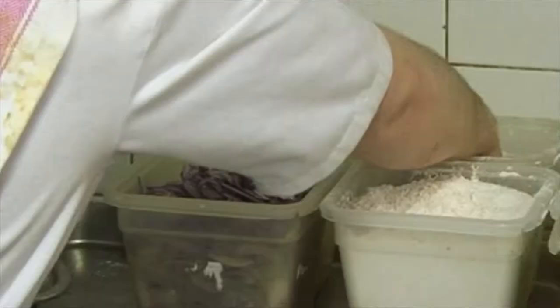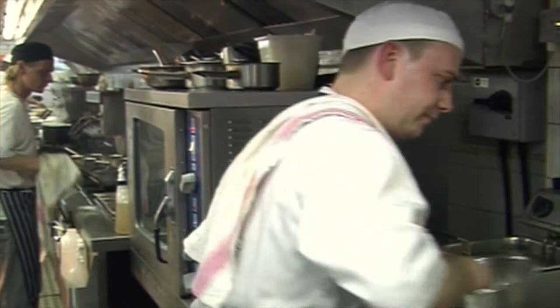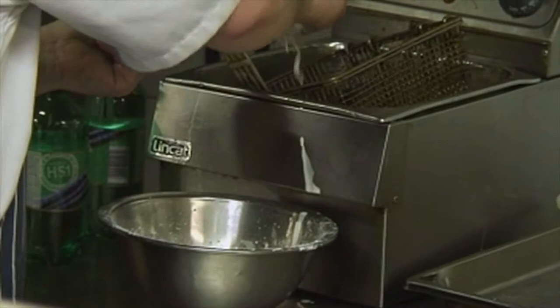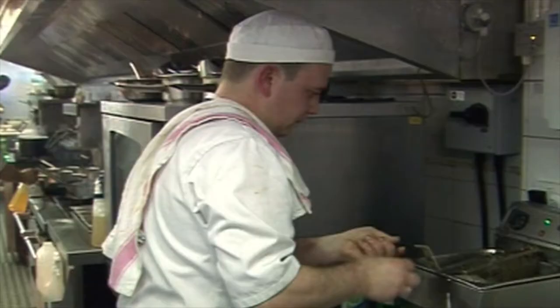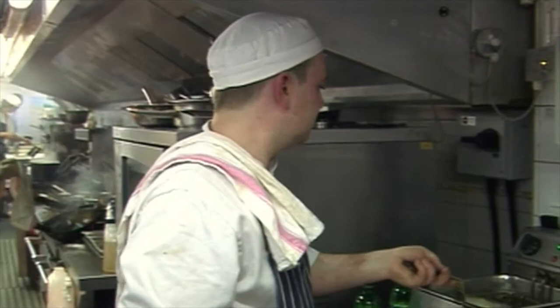While that process is happening, I'm just going to get a quick tempura fritter on. And that's literally going to take about a minute and a half — not long at all. So in the meantime, we'll get the dish off.